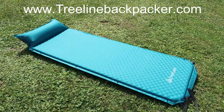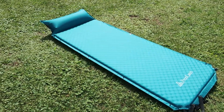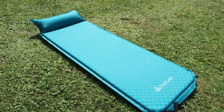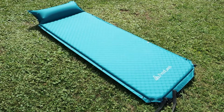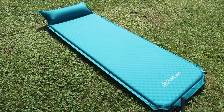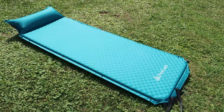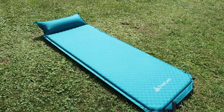Hey guys, this is Michael, Treeline Backpacker. I wanted to come at you with a little bit of something different today. This is a self-inflating sleeping pad from Freeland — something you can get off Amazon. I actually got an email from these guys; I hadn't heard of the brand or this model. They contacted me and asked me to do a review of it. I checked it out and it looked interesting enough considering the price and what you were getting, so I thought I'd give it a shot.